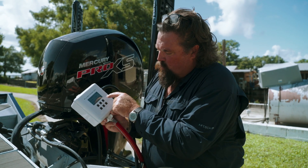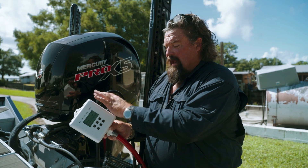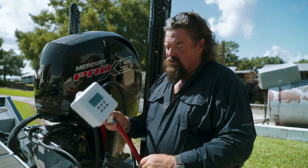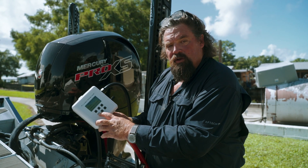I already have it set for one engine at 15 minutes. You can have multiple engines — this one happens to have a port for two engines. You can have triple engine or even quad engine applications. And it's as simple as pushing start.